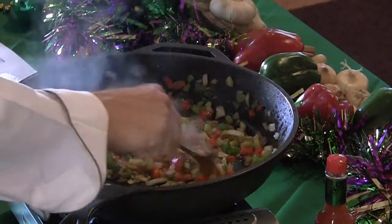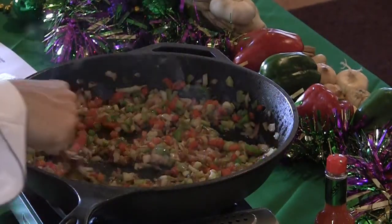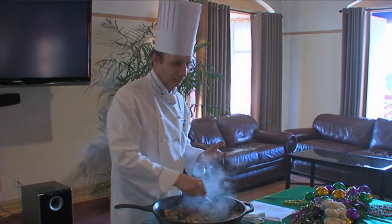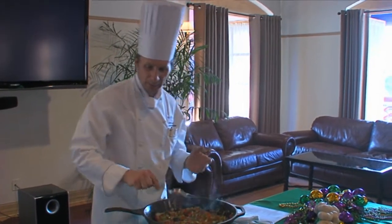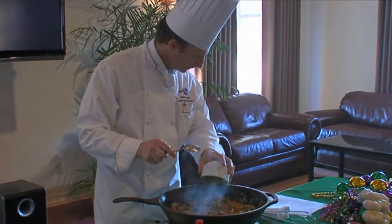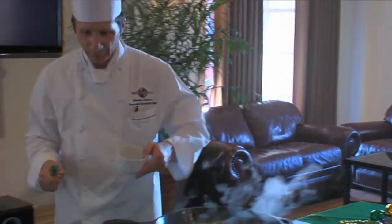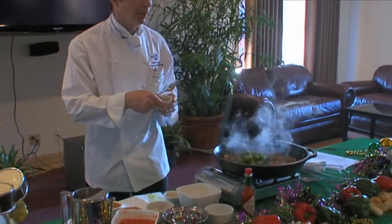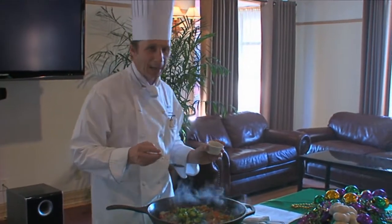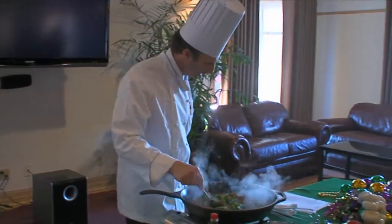We started to caramelize a little bit. The onions and the garlic are cooking. You can even see the garlic getting a little golden brown. Now we're going to start to add some of the other ingredients. We're going to add the okra. We're going to put the herbs — a little bowl with a bay leaf and some thyme — we're going to add that in there. We're going to mix that in.